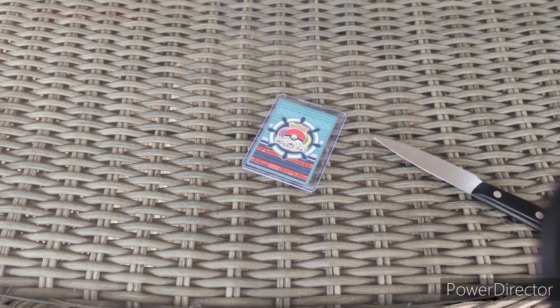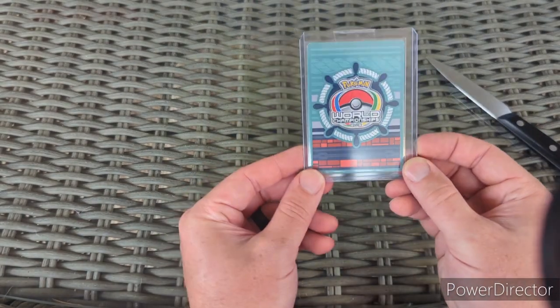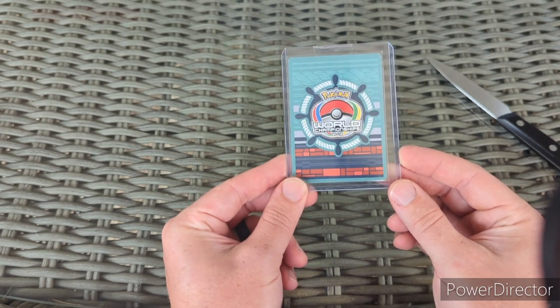I got a couple smaller packages first — we'll go smallest to biggest. Some of these might just be singles. This one was just one card in a single envelope, let's see what it is.